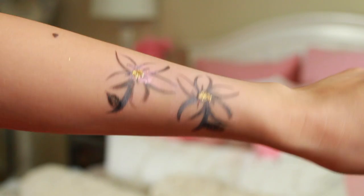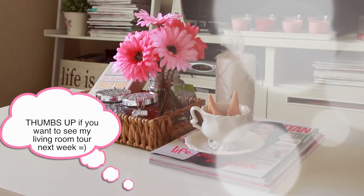Thumbs up this video if you guys would like me to upload my living room tour for next week's video. And that is it, you guys. I hope you guys enjoyed this video and I will talk to you soon. Bye!